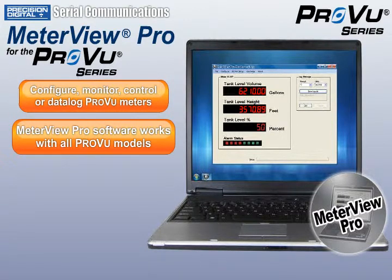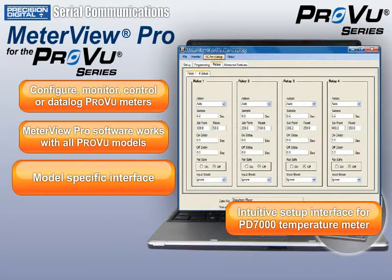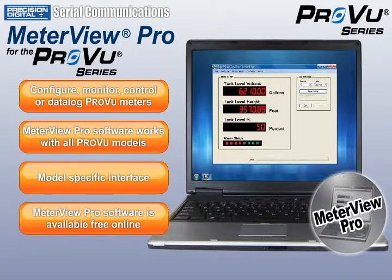It works with all ProView models and its intuitive interface changes to provide you just the information you need for your specific ProView, while giving you maximum configuration and control capabilities for your application. MeterView Pro software is available free online for every ProView model.